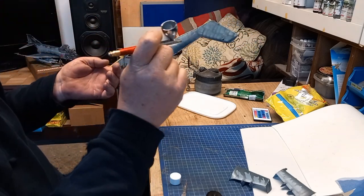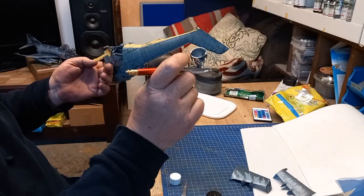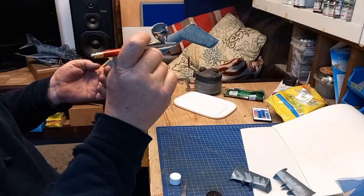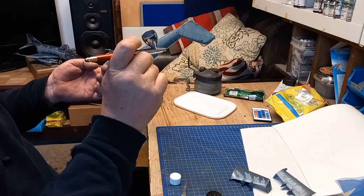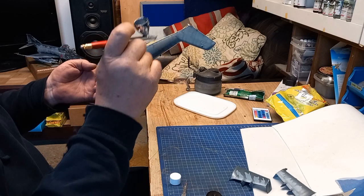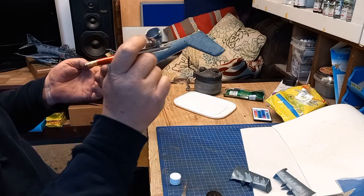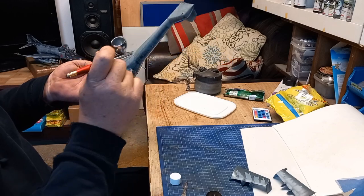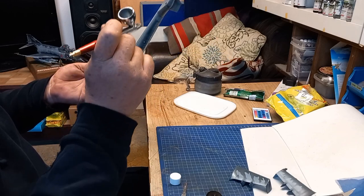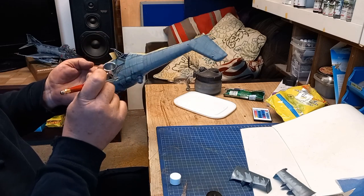Going over the other side now — you can see again the distance on the airbrush technique, a good three or four inches, keeping that trigger on. I'm not spraying a car so I'm not giving it big long licks. I do break off every now and again and put some concentrated color down.